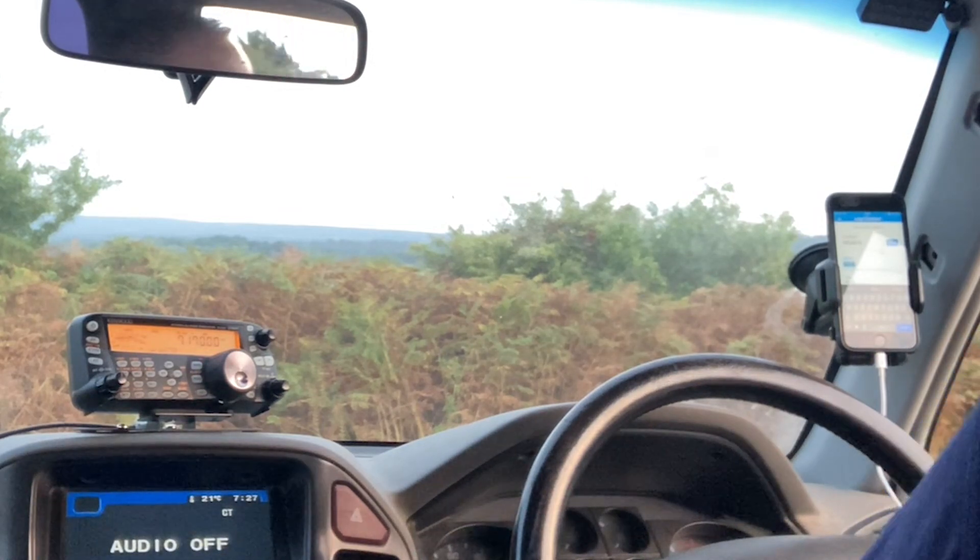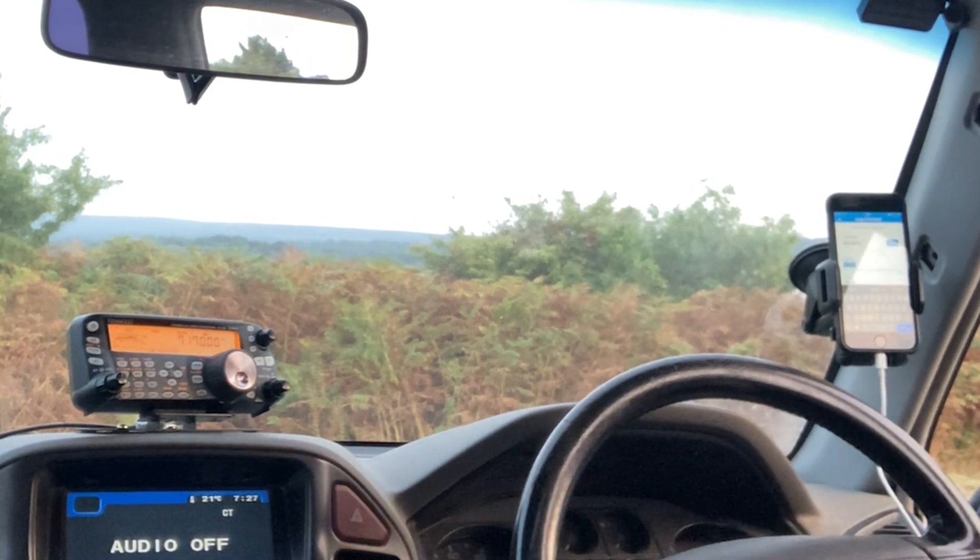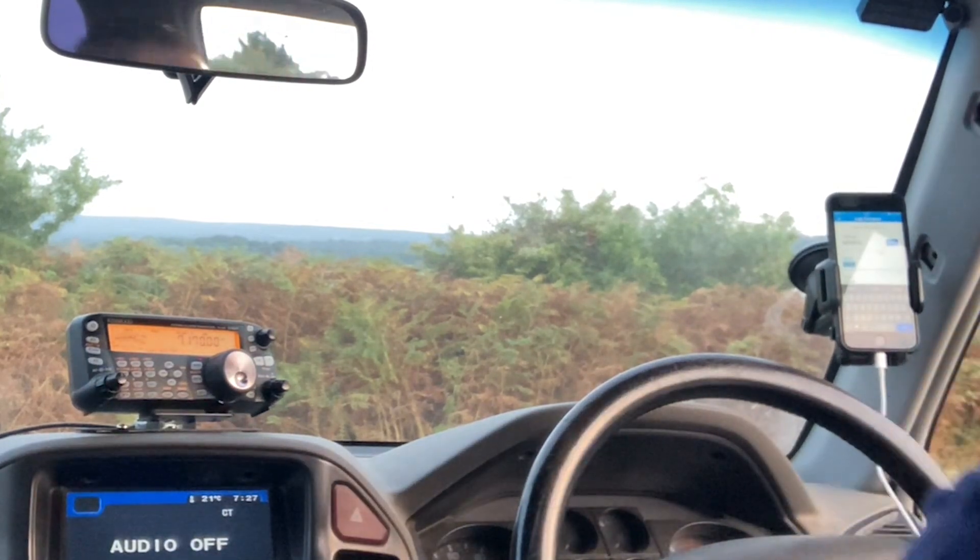Well, thank you for the glowing report there. We do seem to be doing well tonight on the transmit side of things. We're running 100 watts into a Slidewinder DX coil with a 9-foot quarter wave whip on the top of it, on the mag mount, on the top of the truck. It's featured in many of G5TM's videos, if you watch his channel, Dave.